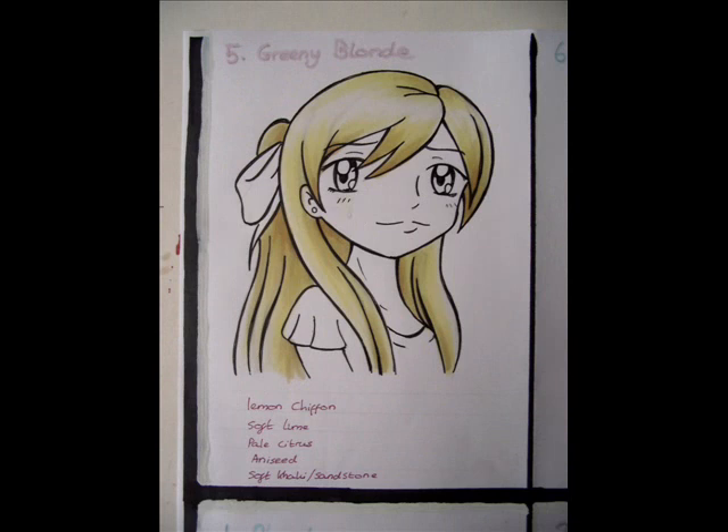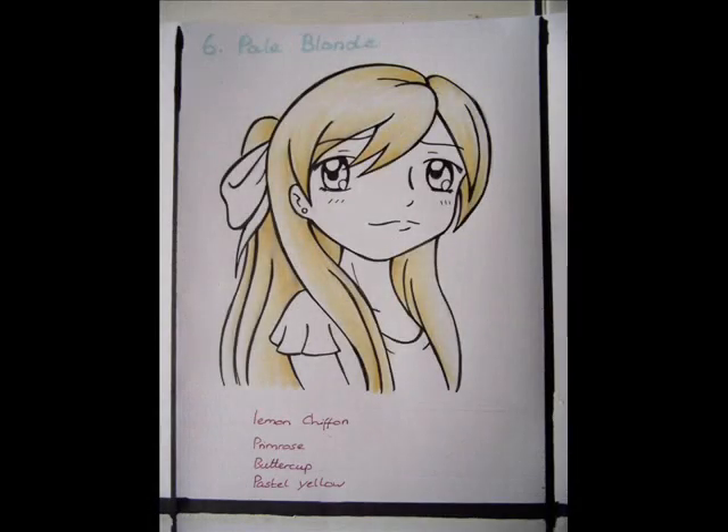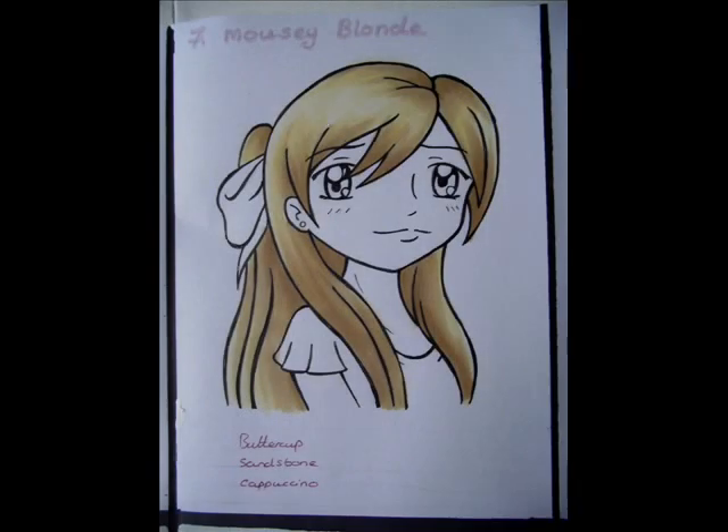The greeny blonde girl was lemon chiffon, soft lime, pale citrus and aniseed. And then soft khaki, and then I put an extra bit of sandstone in as well just at the end. Number six was the pale blonde girl, and that was lemon chiffon, primrose, buttercup and pastel yellow. Number seven was the mousy blonde, which was buttercup, sandstone and cappuccino. I could have put a different colour in there as well just to darken bits up, but it kind of works without it.